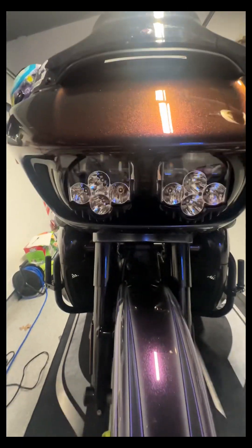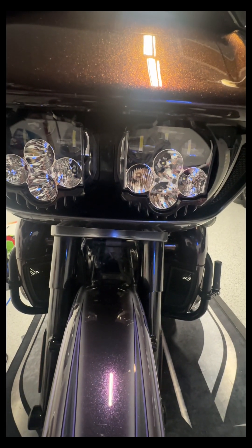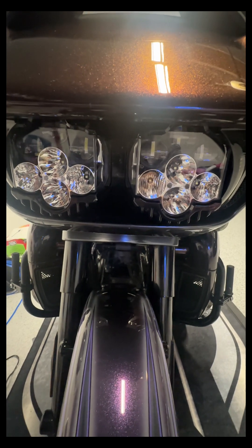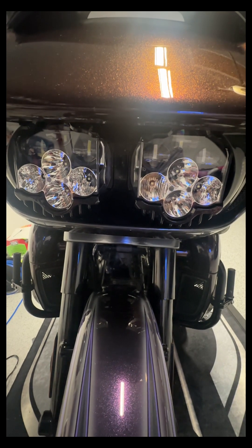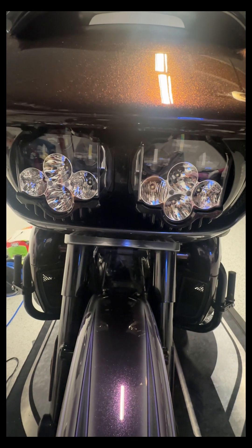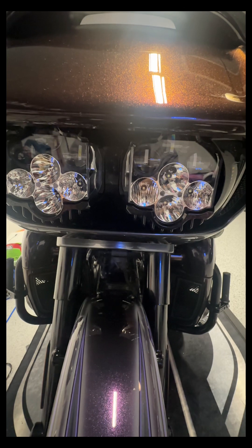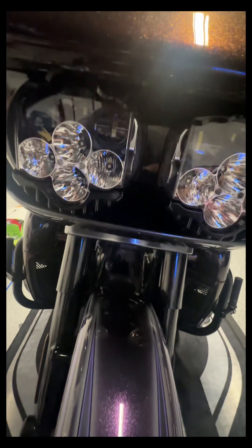The light pattern is way brighter than stock at both regular strength and brights. It also lights up the lanes on either side of you. I rode through probably five to six hours of really heavy rainfall and never had an issue seeing in that rain. I also did about four hours of darkness on my ride back from Daytona to gauge how they compare to stock.